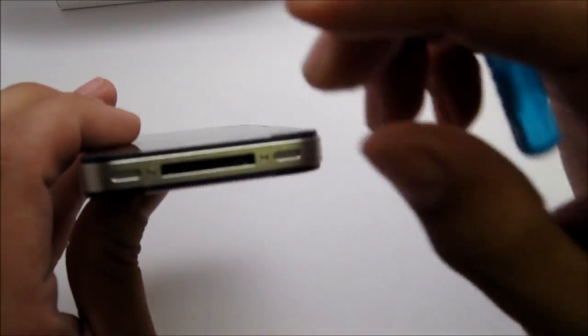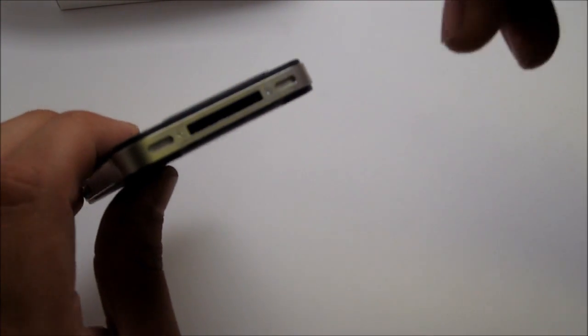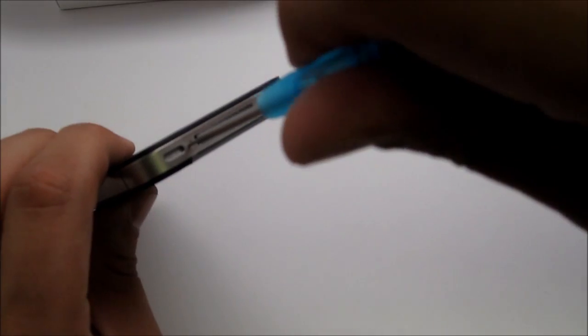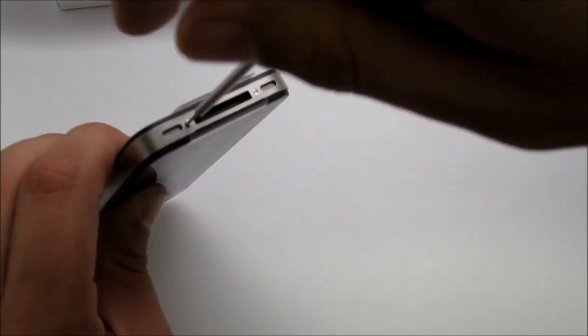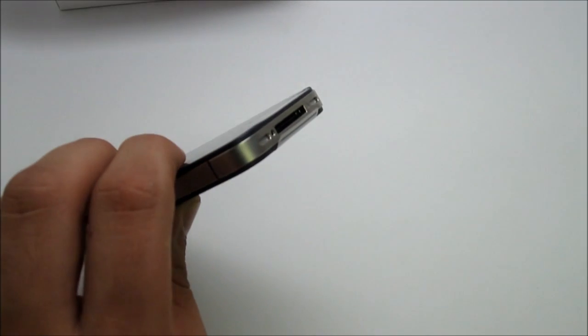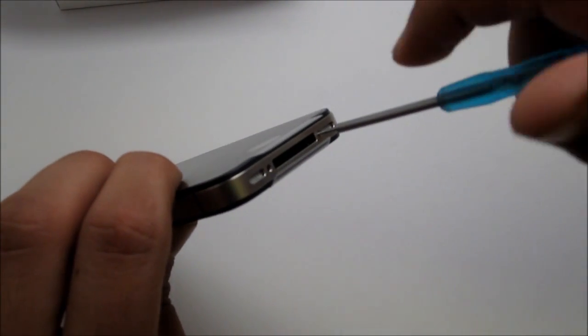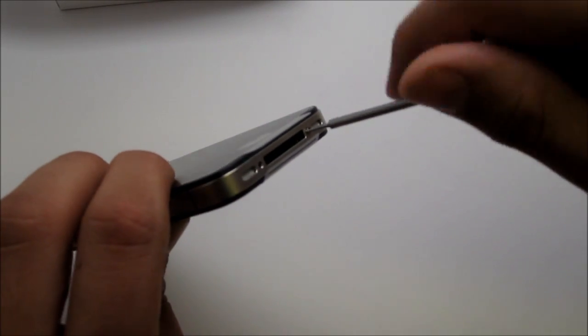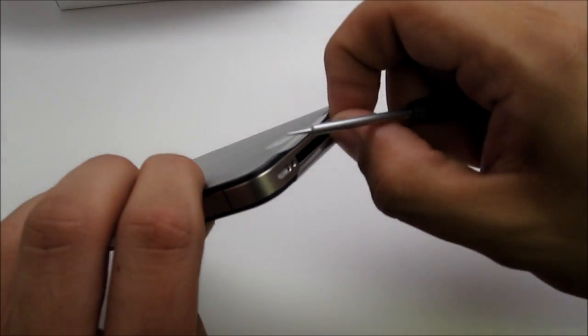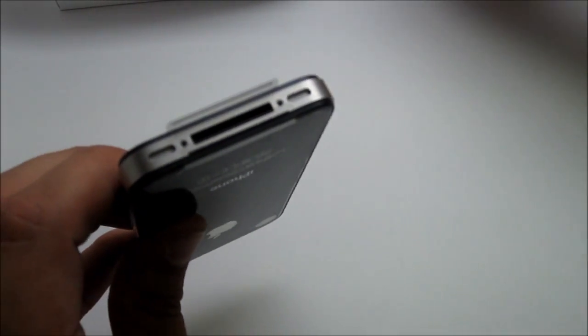Go ahead and unscrew the two bottom screws on the bottom — there's one screw and there's the second screw. Place the screws aside somewhere. I suggest you put them in a certain order to help you remember where they go, because there are a lot of screws inside the phone and if you don't organize them, you might forget where each one belongs.